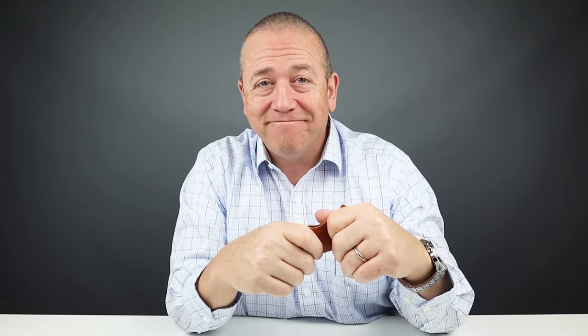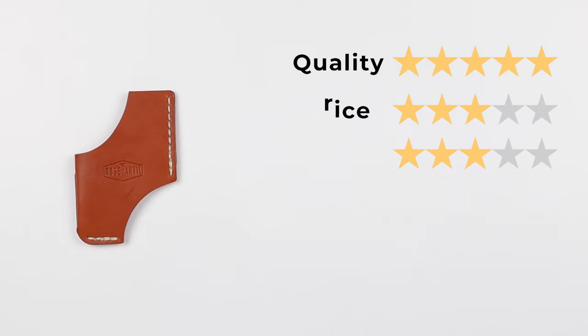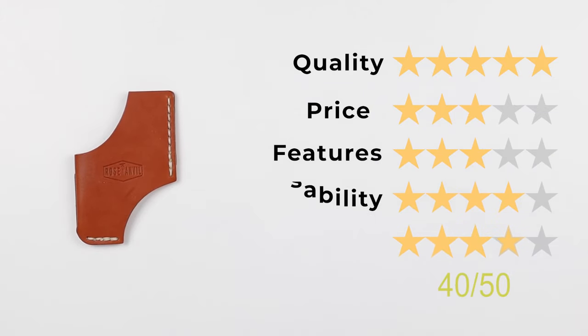Now let's get into the final score. Quality: 5, Price: 3, Features: 3, Usability: 4, Perception: 4. That gives us a final score of 40 out of 50.